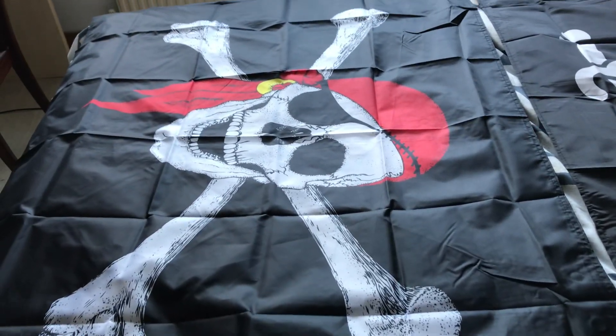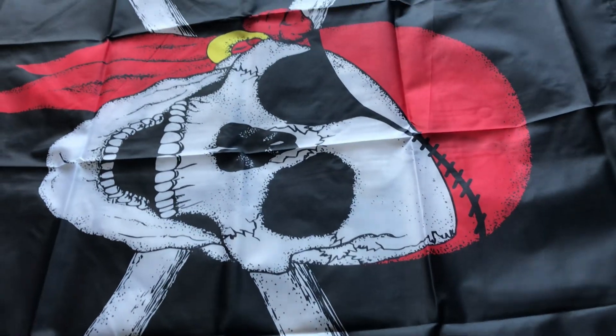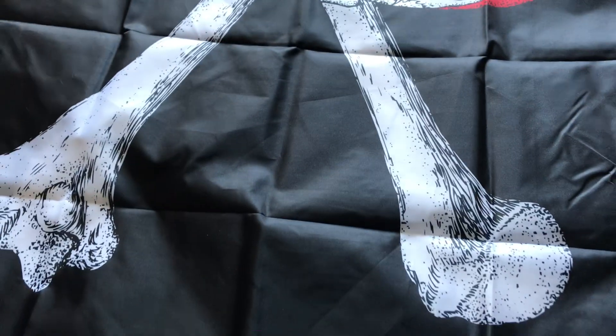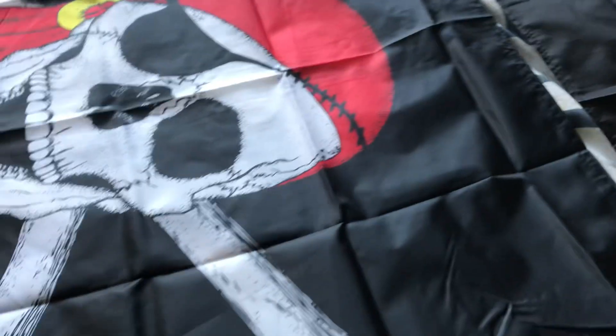And the Jolly Rogers skull and cross bones — it's got a red bandana. It's got a different skull, but it's like the best skull. It's got an eye patch, and instead of cross knives, it's cross bones. It's even got an earring. They do have different eye patches, by the way.